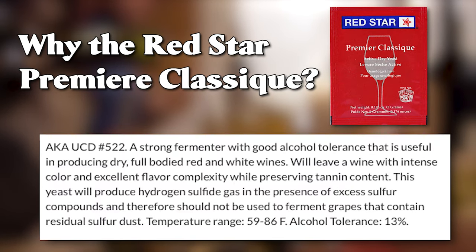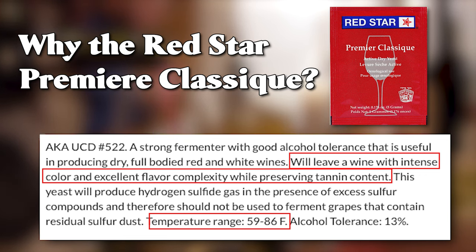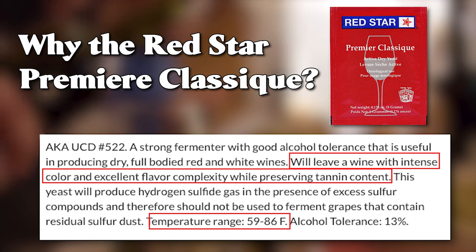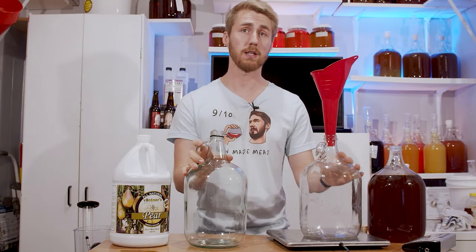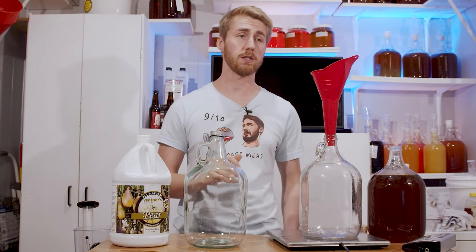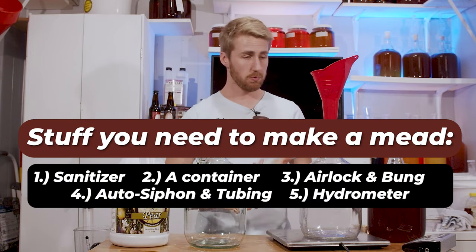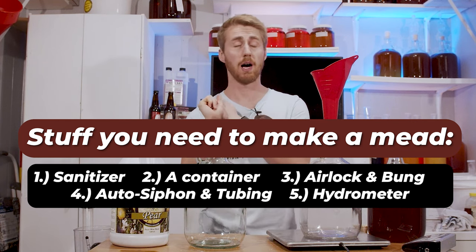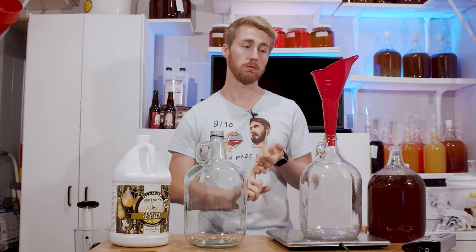We are using the Premier Classic yeast. I'm using this yeast because of its tannin preservation, the low ABV nature of it being 13%, and it's good for flavor complexity and development. I think it'll work well for this recipe. Here's all the stuff you need to make a mead: mix your ingredients, throw in your yeast, add your nutrients, do all the things. I have tons of videos if you want to know exactly how all this goes.